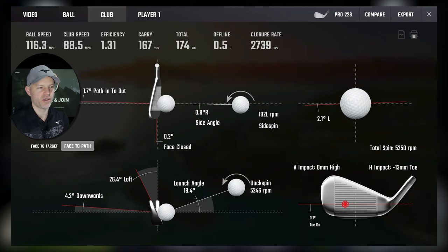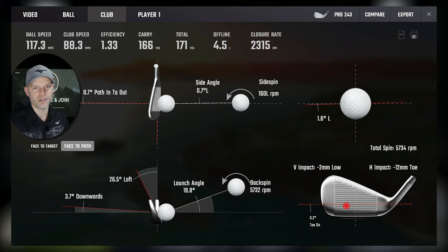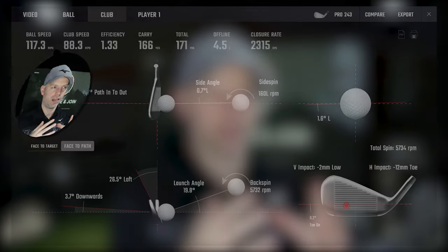On the 223 toe: 30mm toe, 0mm high, face and path very close to zero, 26.4 degrees of loft. On the 243: 12mm toe, 2mm low — within one millimetre gross of the same, so essentially the same strike. Face at 0.2 versus zero — very close. Loft 26.4 to 26.5 degrees. This is a very, very good capture: 1.33 to 1.31 — a 0.02 gain on the 223 toe. If you combine heel, low and toe strikes together in totality, there are small 0.01–0.02 gains dotted around.